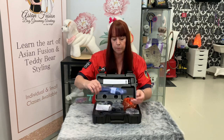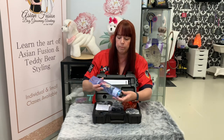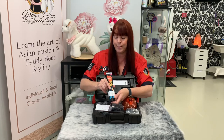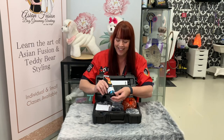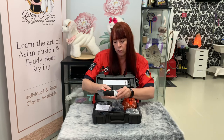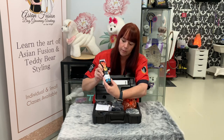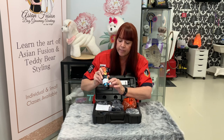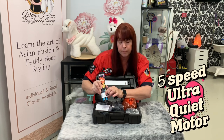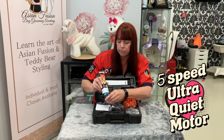Inside we have the limited edition clipper — beautiful floral pattern on there. I myself love anything colorful. It's got the on/off switch on the side, simple up and down. And in the center it's got an increase and decrease speed button which is easy to manipulate with just one finger.